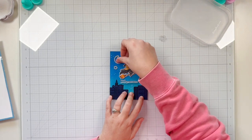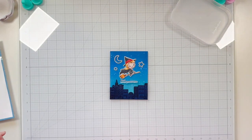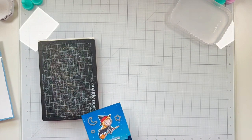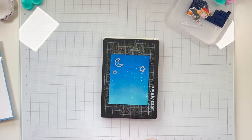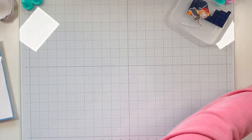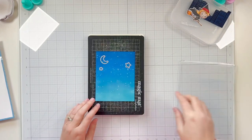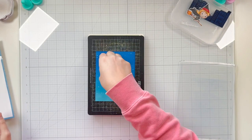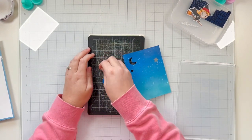Once I have my moon and stars dies in place on my background, I grab my cutting plate sandwich — I have a magic mat and a magnetic base for my Big Shot Switch machine. I make sure the dies are in a good spot, grab my cover cutting plate, and run that through my Big Shot Switch. Once it comes back out I have my moon and stars die cut in place — that's where I'm going to put my LEDs for the Twinkle Lights so my lights will shine through those openings.